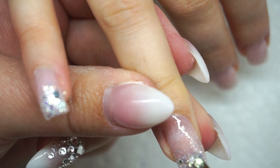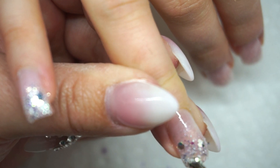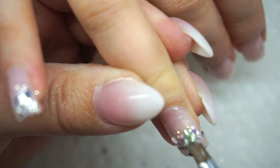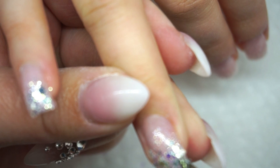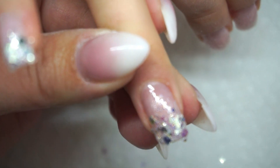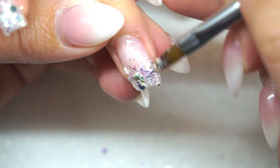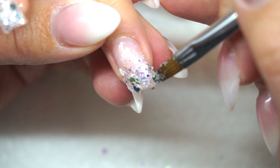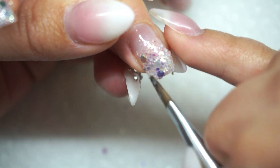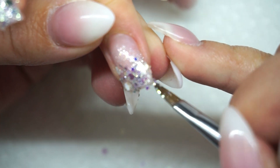I find it interesting that you use a brush to do this. I feel like I just can't get enough on my dotting tool. When I teach nail art workshops showing people how to do glitter fades, a lot of people struggle with the dotting tool to get enough glitter on. You either love your dotting tool and use it all the time, or you just don't use it at all.